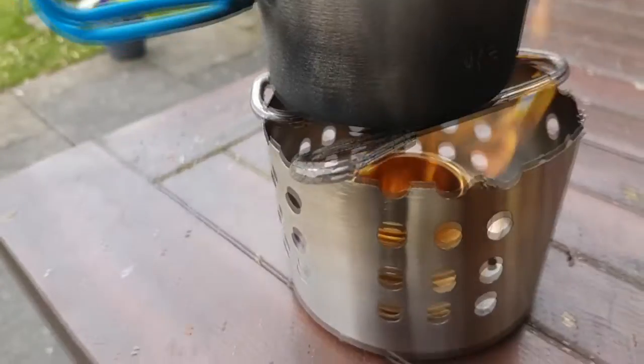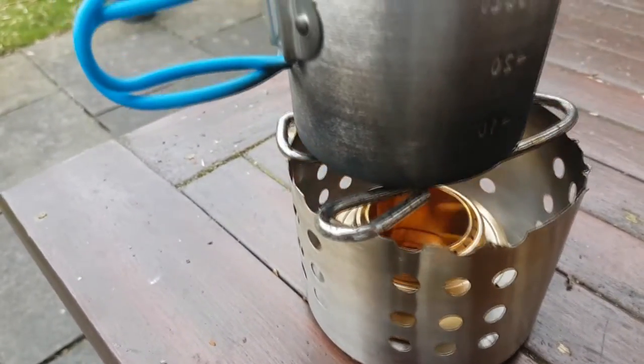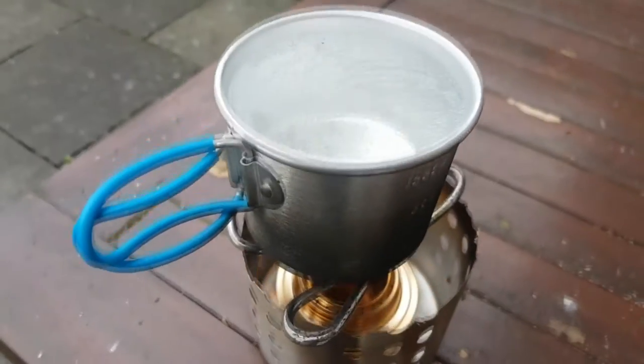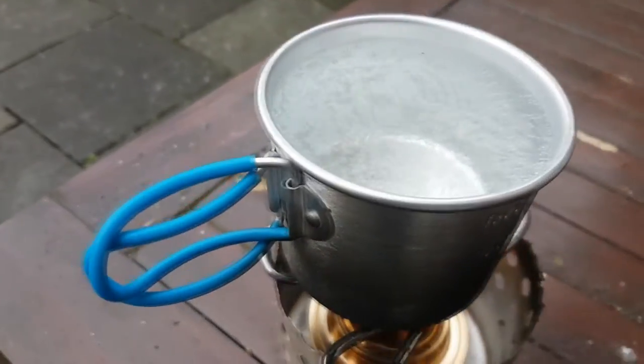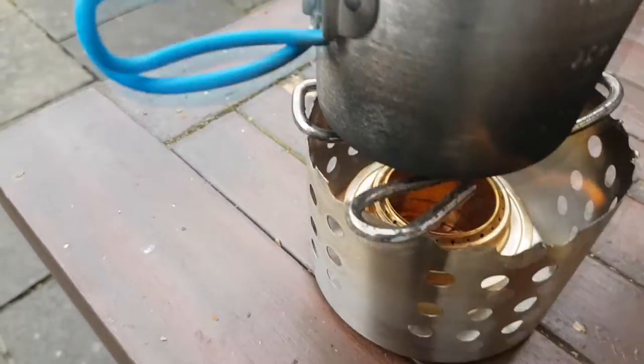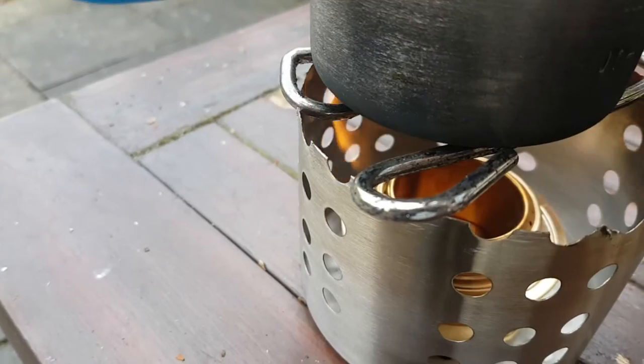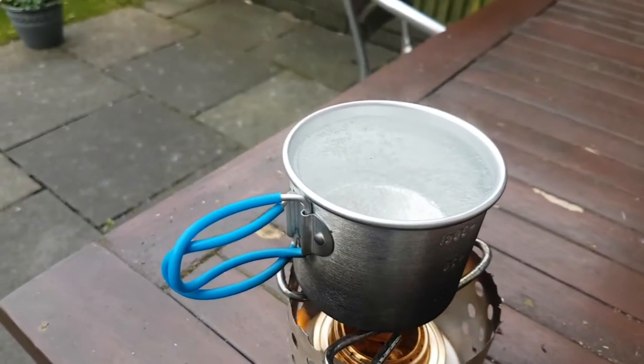I haven't actually used a lot of fuel by the looks of it — I've literally just put a little in. I can't even measure it or do it scientifically. But there's not a lot of spirits in there at all, and I haven't put a windbreak round if you notice. So we shall see in about another minute or so.